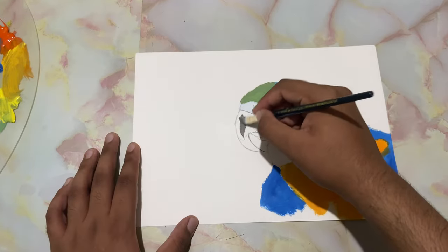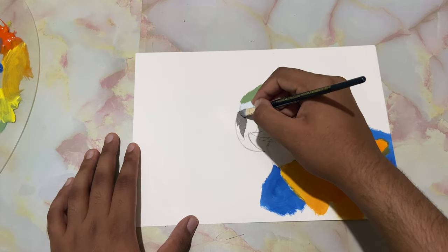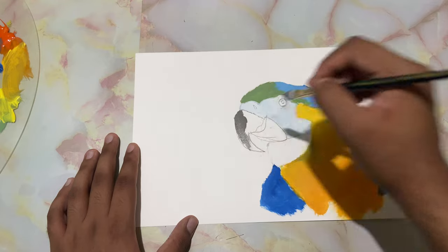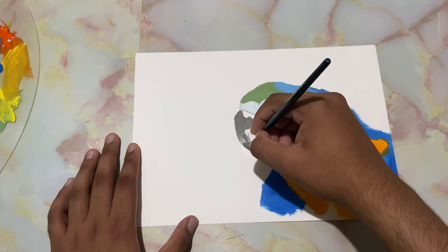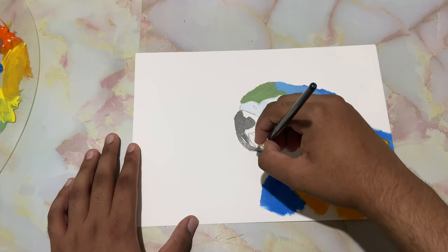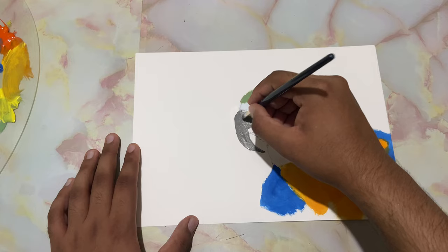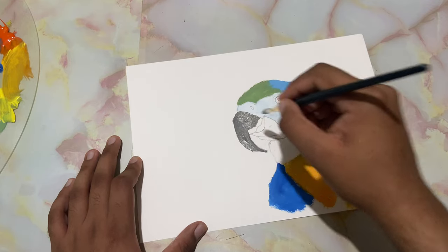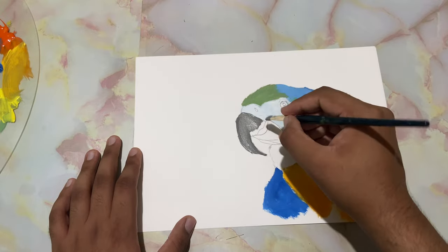Now I've mixed up some gray and added just a touch of orange into that to make it warm. I've chiseled my brush as much as possible and follow your sketch. Take in some pure white — that totally helps.